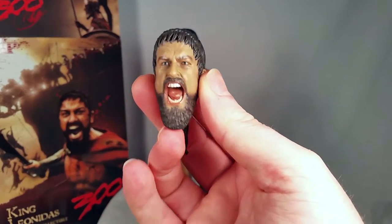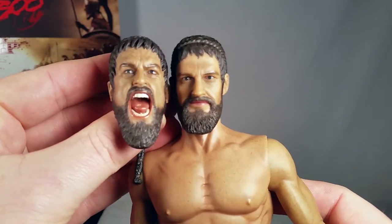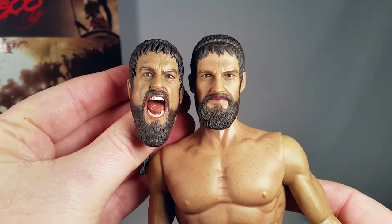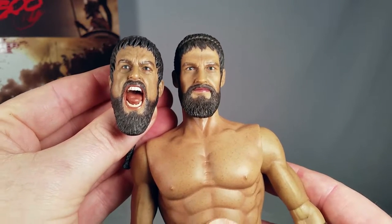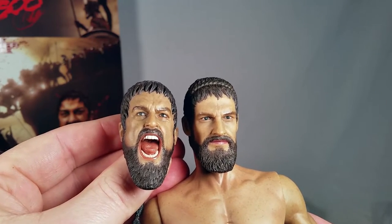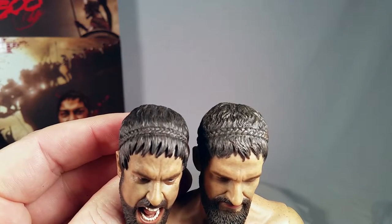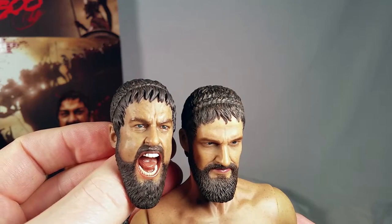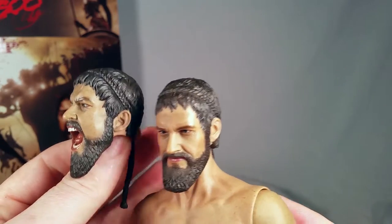It comes with an alternate head sculpt. In my opinion this one looks a little more like Gerard Butler than this one does. I think the bridge of the nose and the eyebrows on the yelling one is a little more Gerard Butler. The one where he's not yelling — the bridge and the eyes just seem wrong. Neither one of them are dead-on, but the hair color looks a little different on each one. The one on the right looks more goldish than the one on the left.